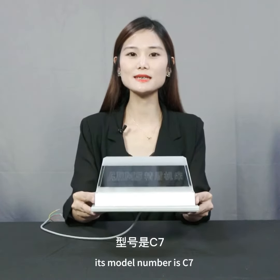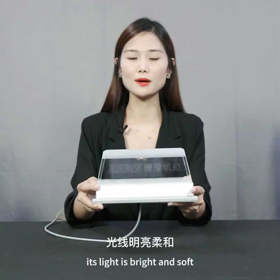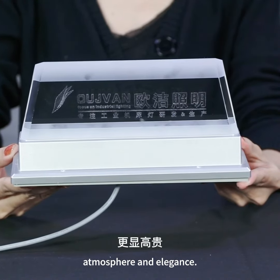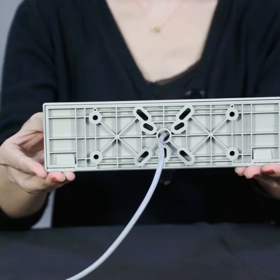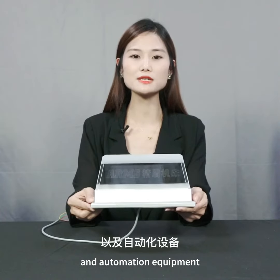The luminous LED part employs natural light refraction technology. Its light is bright and soft. Logos can be engraved inside the lamp. The advanced shape design shows the high-end atmosphere and elegance. The hidden base can be rotated 90 degrees. Mounting holes are suitable for intelligent CNC machine tools and automation equipment.